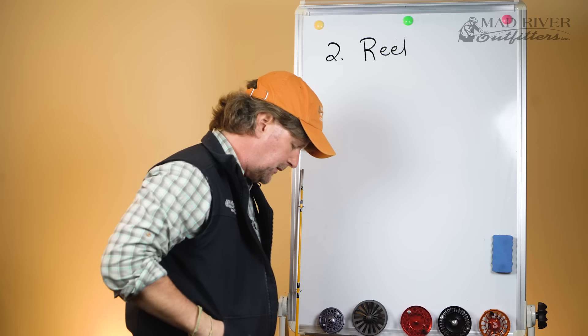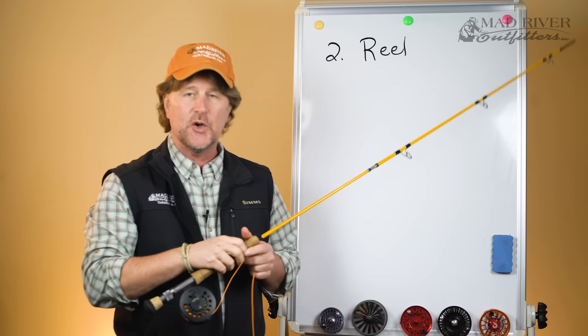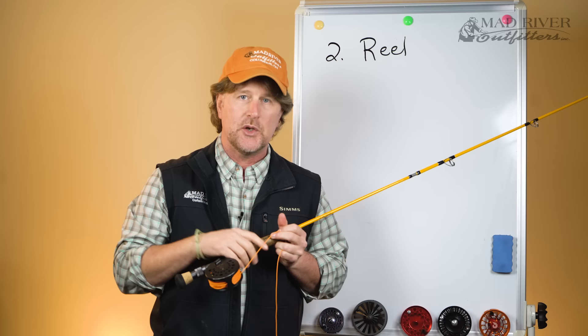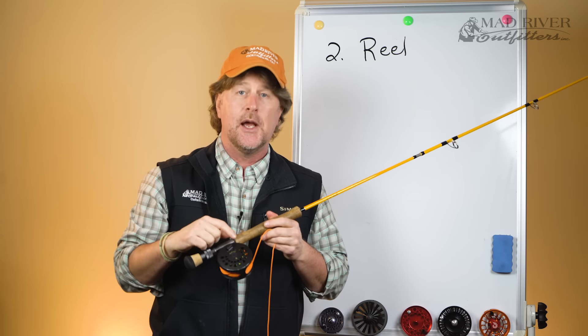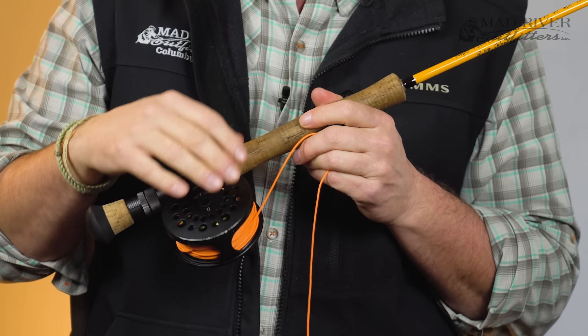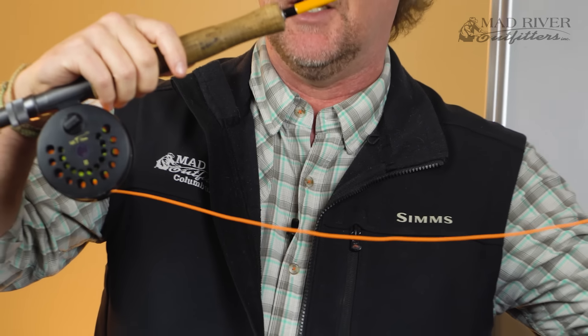A fly reel basically does three different things. The first thing a fly reel does is it stores your ever-important fly line. This is where you keep your 80 feet of fly line, and you're also going to find out that there's usually at least 100 yards of what's called fly line backing on there.